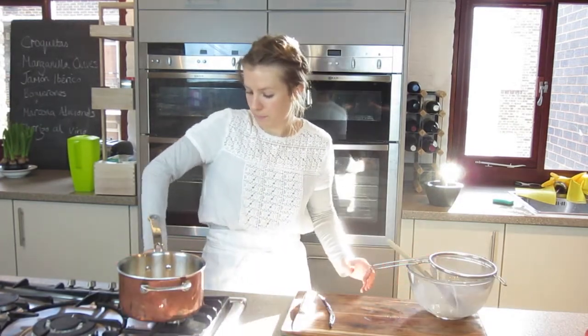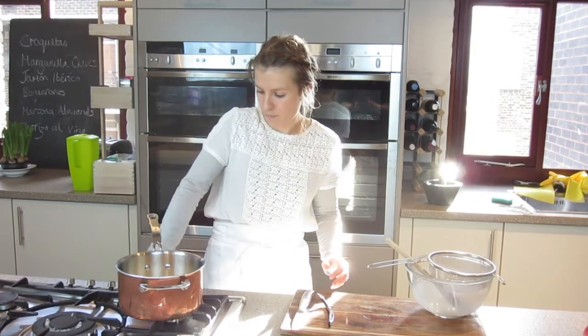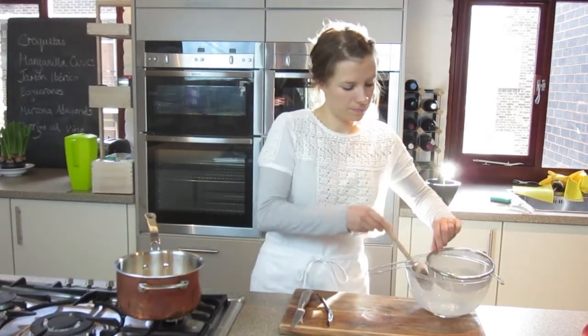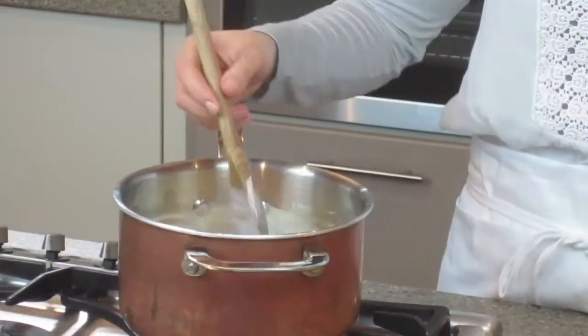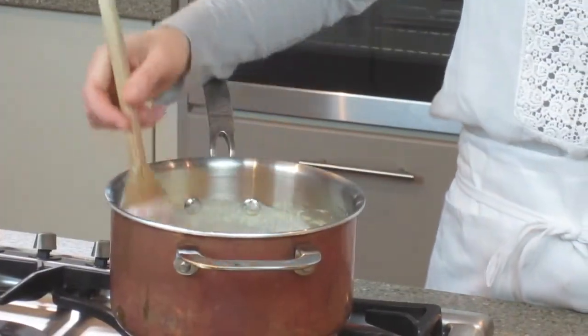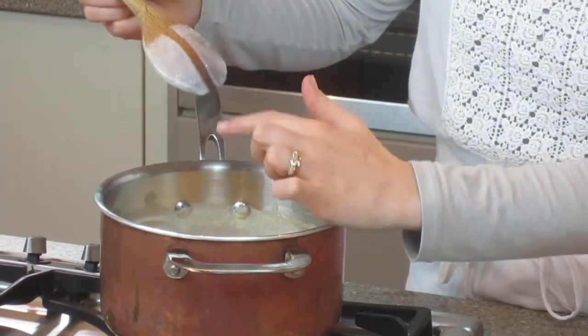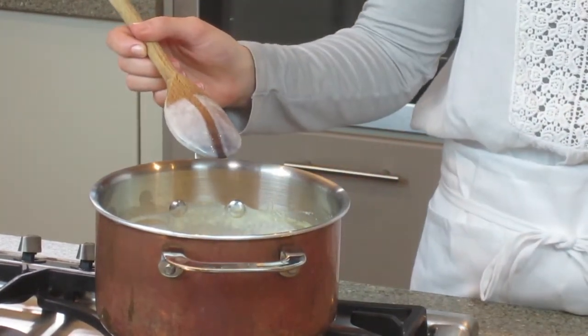I'm now going to strain it through a sieve into a clean saucepan. Put it back on the heat. Let it simmer until it starts to thicken. To test that the custard is ready, just give it a good stir, get the custard on the back of the spoon, run your finger down it and the custard will stay in its place.